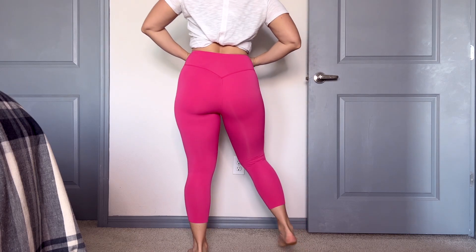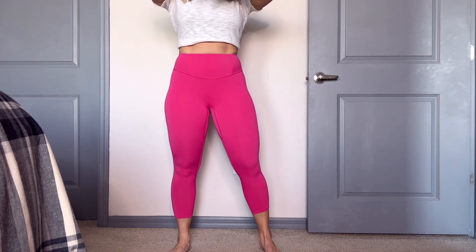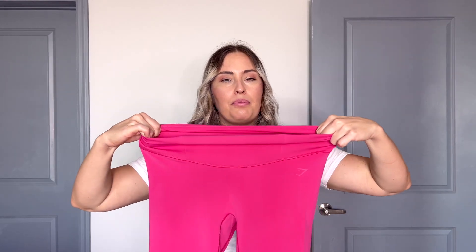If someone's looking for cooler leggings in the summer, these are going to be great. I put them on and they fit like a glove. I got a size medium, same as the Vital Seamless. I was a bit concerned because there is a seamless smooth seam at the top of the waistband — usually that's hard to get on — but I didn't have that issue. There's plenty of stretch in the waistband. The bottom of my legs, I was afraid it wasn't going to stretch enough, but it was fine. It wasn't cutting off circulation. Size medium was great.